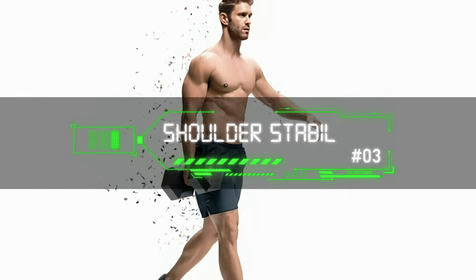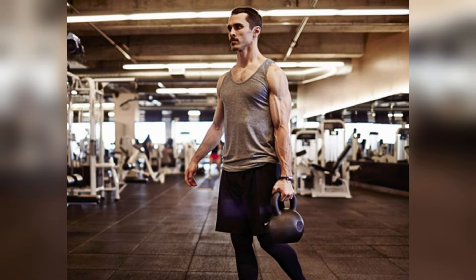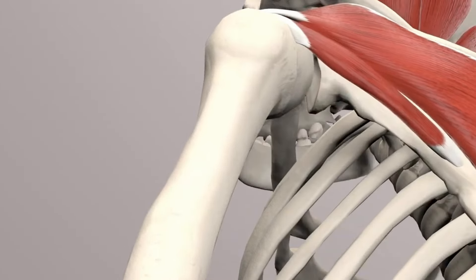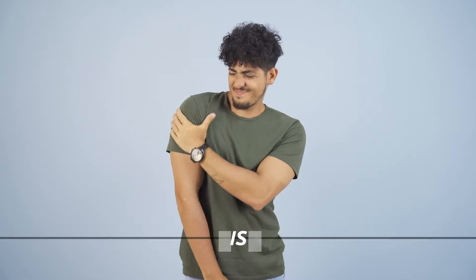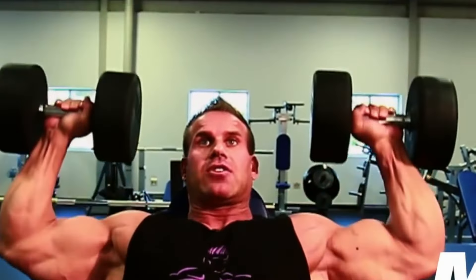Speaking of shoulder strength, the suitcase carry is a great exercise for increasing the strength and stability of your shoulder muscles, including the rotator cuff and scapular stabilizers — a group of muscles that work together to provide all of your shoulder's range of motion. These muscles are often underworked, and strengthening them can improve overall shoulder health and reduce the risk of injuries, especially during activities that involve overhead movements or heavy lifting.